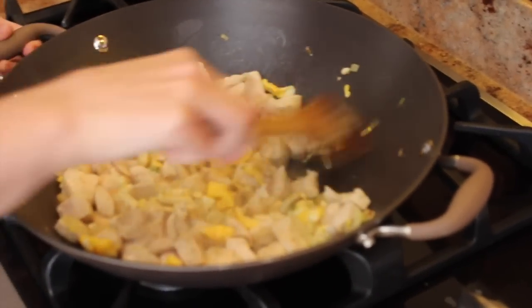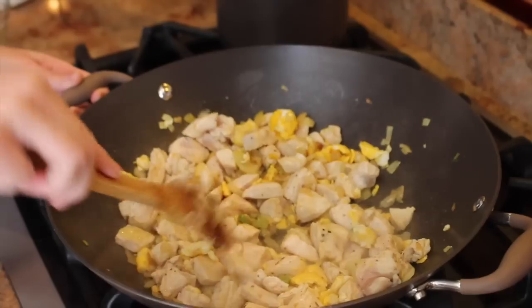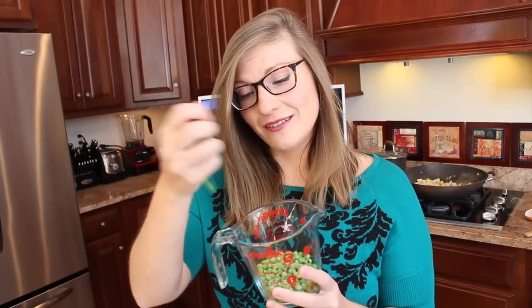Let this continue to cook on a medium flame while we go and cut up the carrots. By the time we peel these and cut off the ends, it'll be about 100 grams of carrot. I already have my 100 grams of peas weighed out, and with those peas we're going to add in the green onion tops that we already cut up. Set those aside.